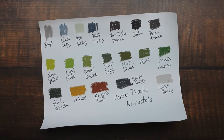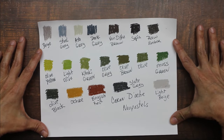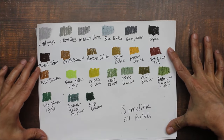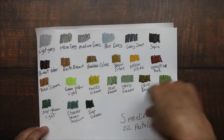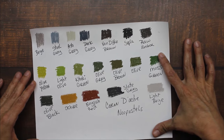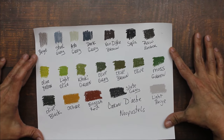Let me move that aside. That is the color palette of my Neopastels, and this is the color palette for the Sennelier oil pastels. These are beautiful landscape colors. Even though I love the Sennelier oil pastels — I love them — I think I'm liking the Neopastels better. These are really, really good.